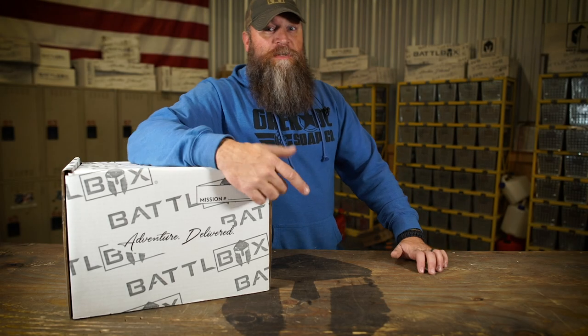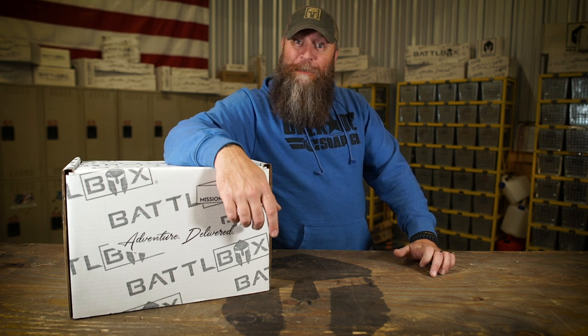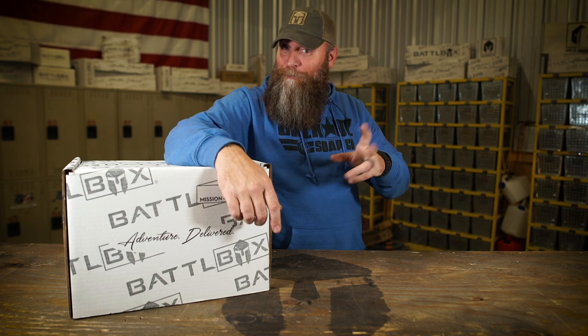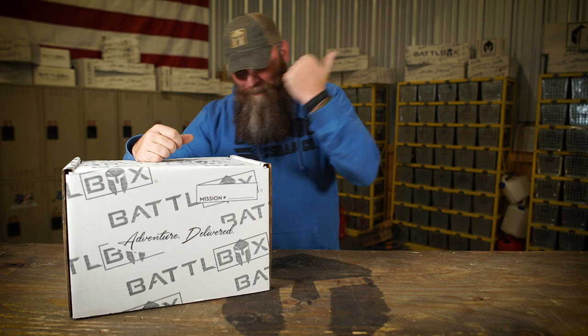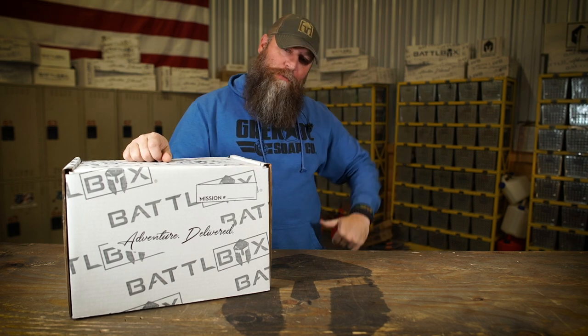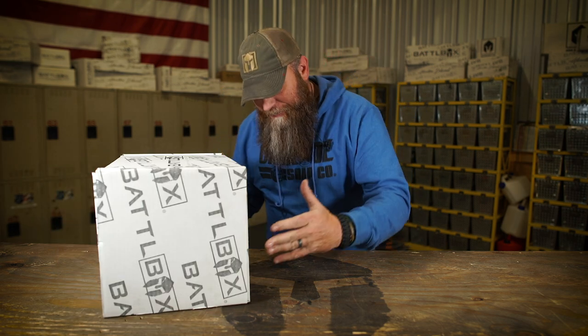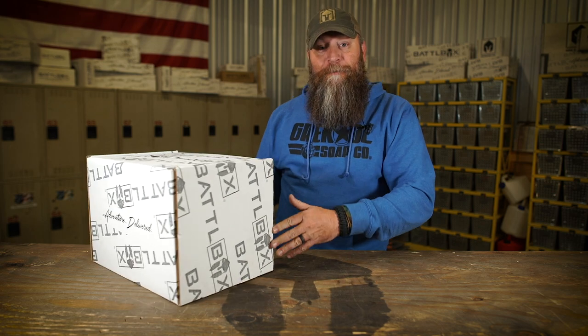What's up internet? Current 1776 back with another Battle Box video. Mission 70. It's December, Santa Claus is on the way — two of them, the real Santa Claus and us. I got Mission 70 right here, the last box of 2020 coming from Battle Box. So let's not wait any longer, let's jump into the box and see what we got for Christmas.